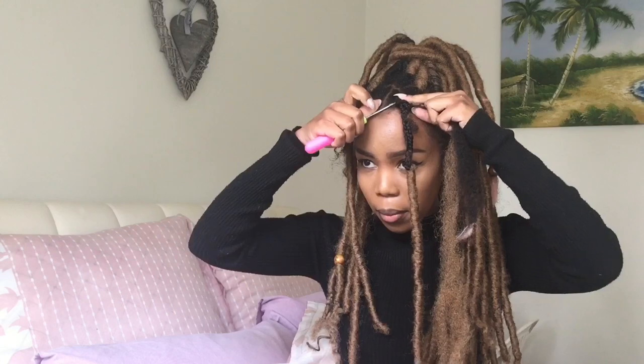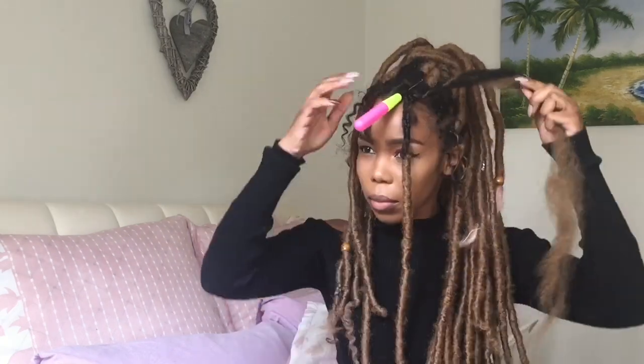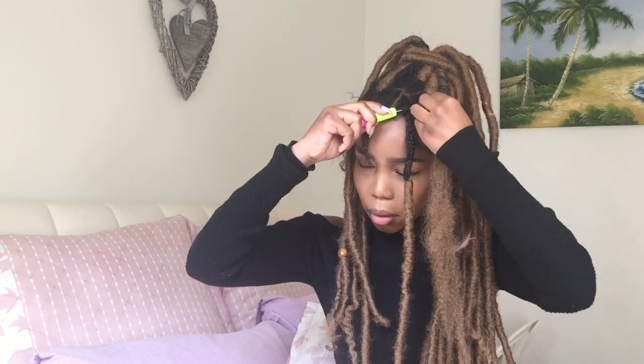As you can see, the forelock is pretty secure. Right now I'm just going to take the extra hair which is going to be used to wrap the unwrapped part of the forelock, and I'm going to crochet it through the base of my braided hair. This is optional — you don't have to do this. I just do this because I want to have the style in for quite some time, and I feel like this helps to make the forelock that much more secure.